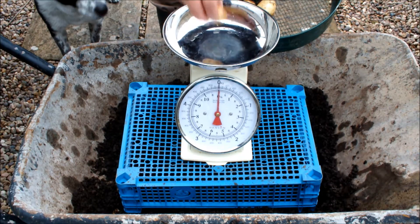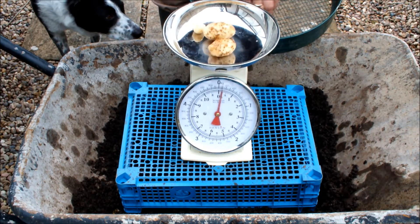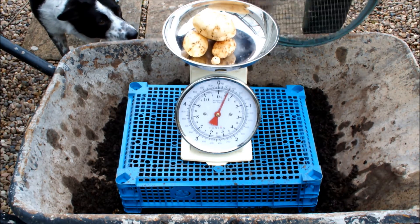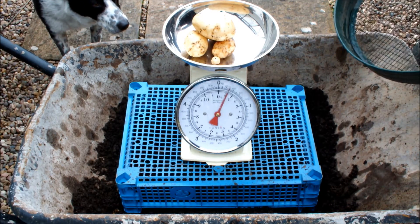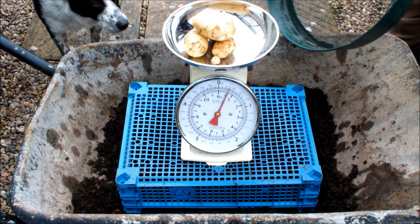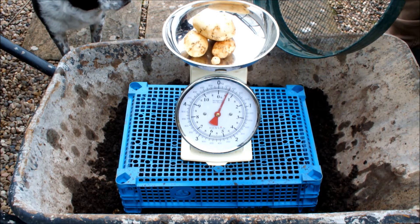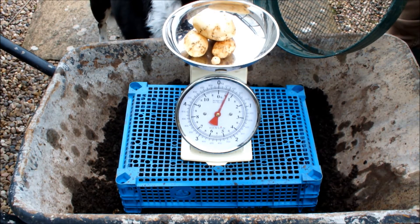We've got a three-quarter pound head start, and we've got whatever we get here. Another three-quarters of a pound! That's one-and-a-half pounds of Maris Bard using the shopping bag method — three-quarters on the first lift, three-quarters on the second lift.